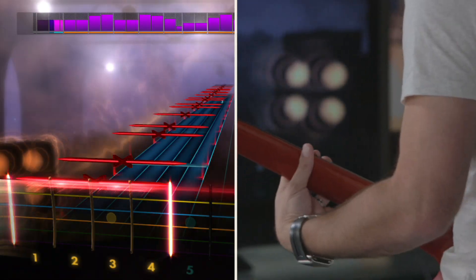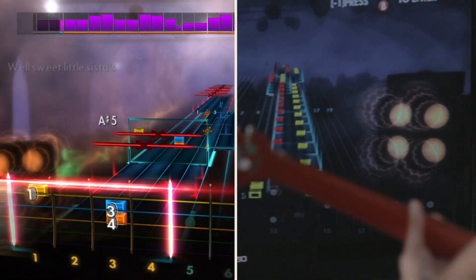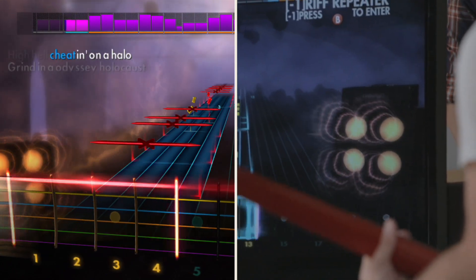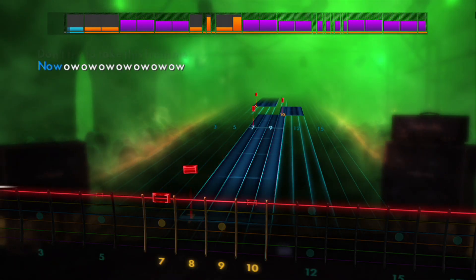The Rocksmith interface marries traditional tablature with a very modern spatial layout. What this gives you is not only the numbers that you can refer to if you know how to read them, but also the exact point where you need to put your finger. Even at the simplest levels, you just see two on the red string, which is the low E. But when it gets much more complex, you see the patterns — the motion that your fingers need to take.